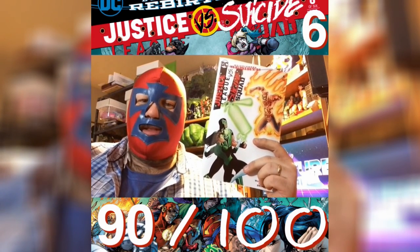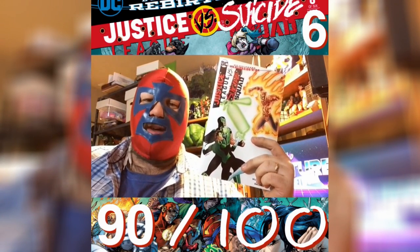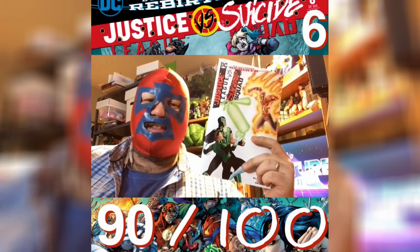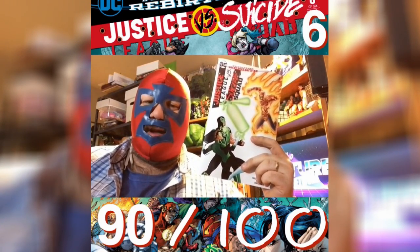The first big event for DC's Rebirth is in the books, so to speak, and I got to admit, I think they actually pulled it off. I wasn't too excited about the idea of Justice League versus Suicide Squad, but they've done a great job of re-establishing the Suicide Squad, rebuilding the Justice League, forming the new team behind Batman, and showing that there's a new evil threat out there that we still have to worry about.